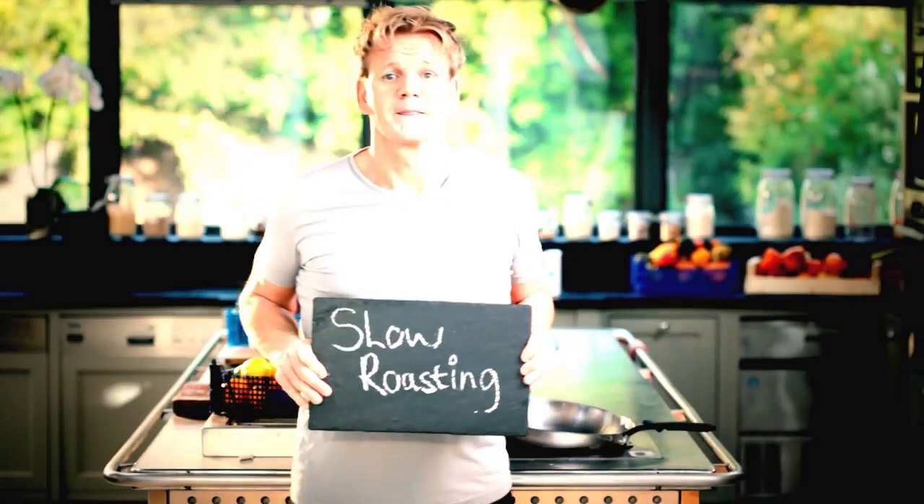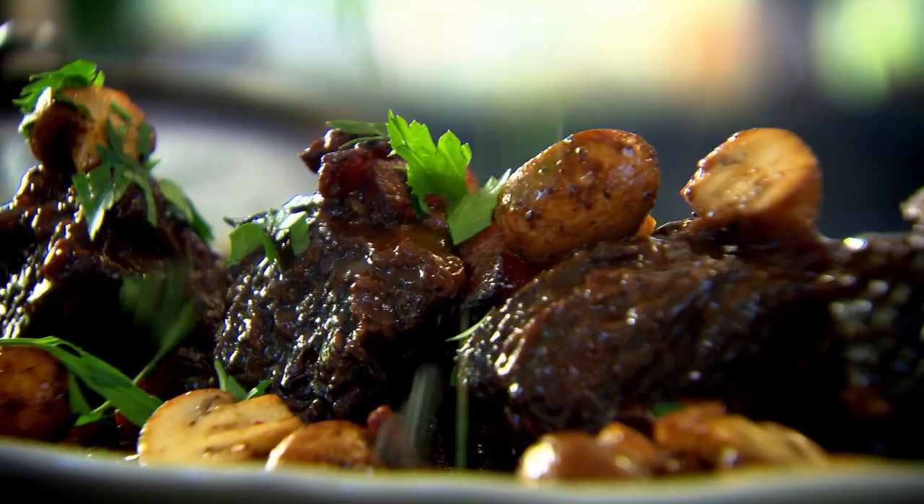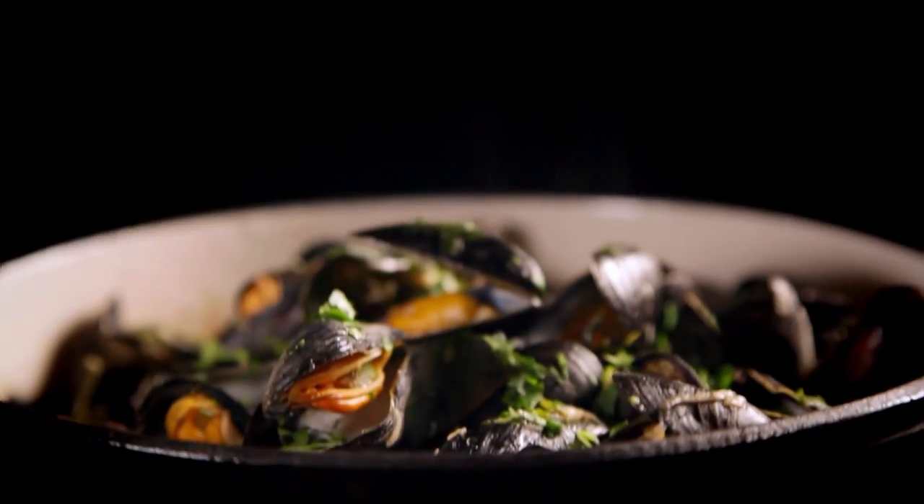Follow my ultimate cookery course crammed with key lessons, top tips, and 100 recipes to stake your life on, and you'll literally be cooking yourself into a better chef. Many of these amazing recipes are on my app — please check out the app store.